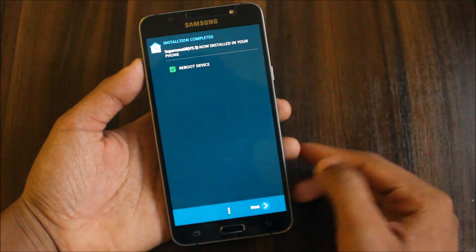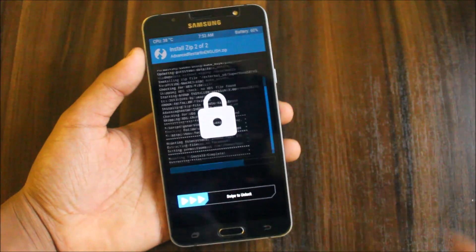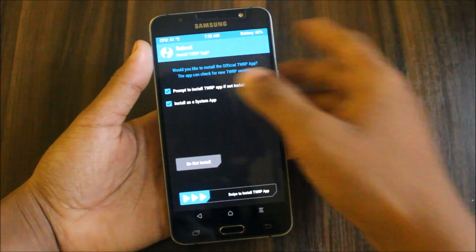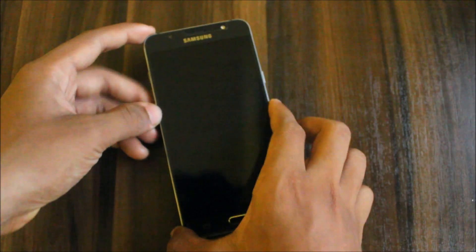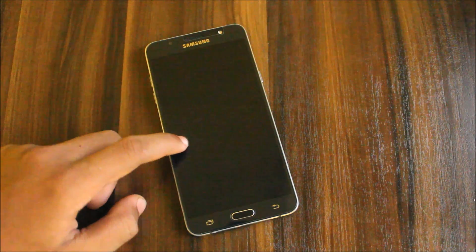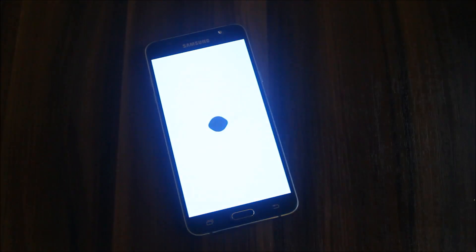It's done. Select Next and reboot device. Spanish users can reboot directly since they don't need the English zip. There's a new boot splash logo — J7 2016 powered by Sidecore. The Sidecore kernel is already built into this ROM, so no need to flash it separately.